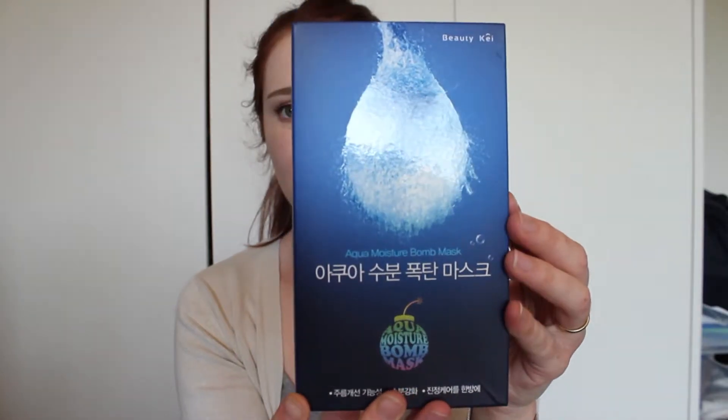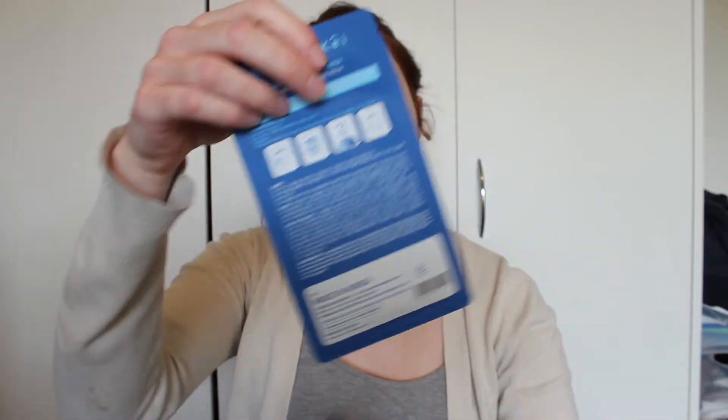So let's open it up and see how the individual masks look. That's the outer packaging there — just got 10 masks inside. This is what they usually look like, it just looks like the box.